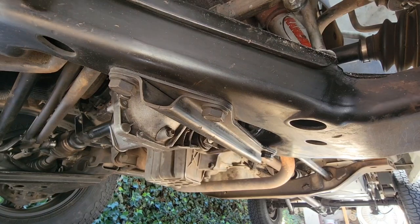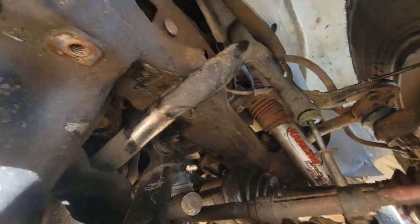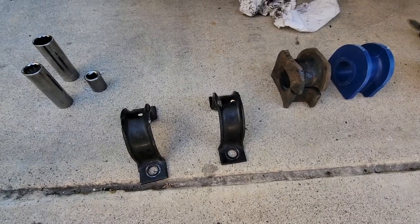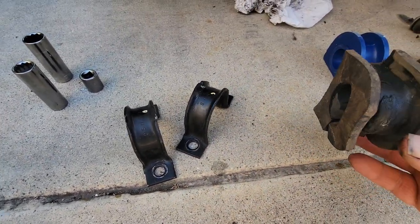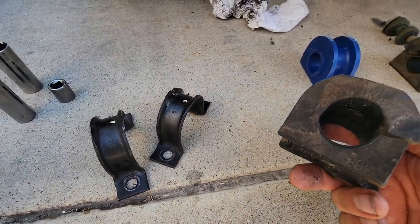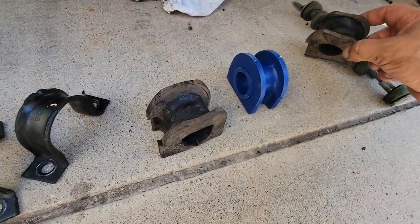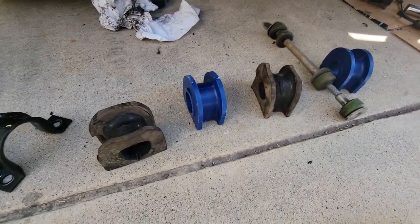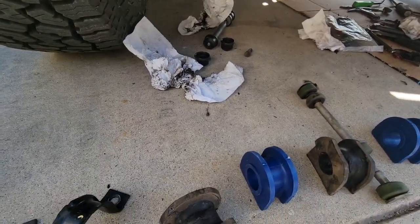There we go — should be able to get the whole sway bar out. I'm not taking the wheels off so you don't need to do that. I cleaned these up with some Simple Green. Here's the old bushing from the passenger side — it's pretty rough. New ones — those things were shot, man. But I think a big part of that was the shorter link, so we're going to put some new ones on and see what happens.